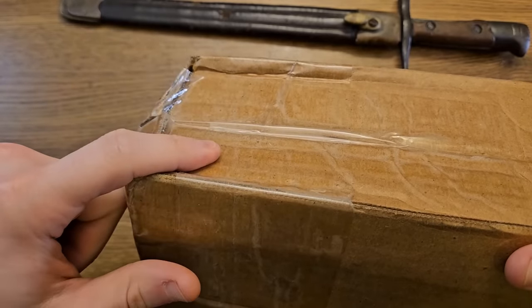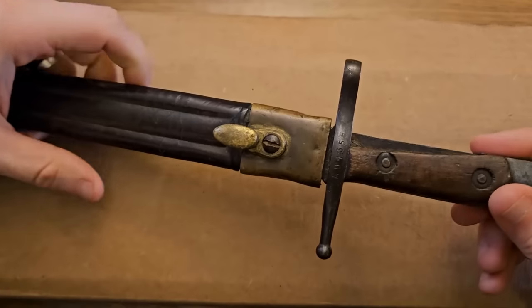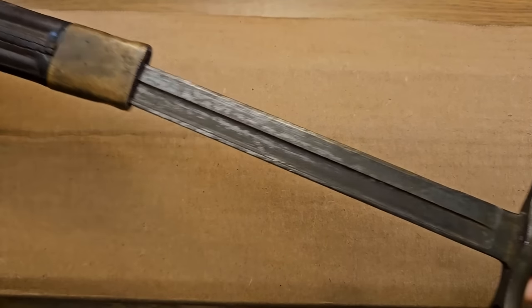This rather small carbine-length box arrived in pretty decent condition — there's a nice little dent on one end but looks good other than that, and that's about as good as you could hope for with FedEx shipping. We got to open that up with a bayonet; it's not a beauty but I think it'll get the job done.